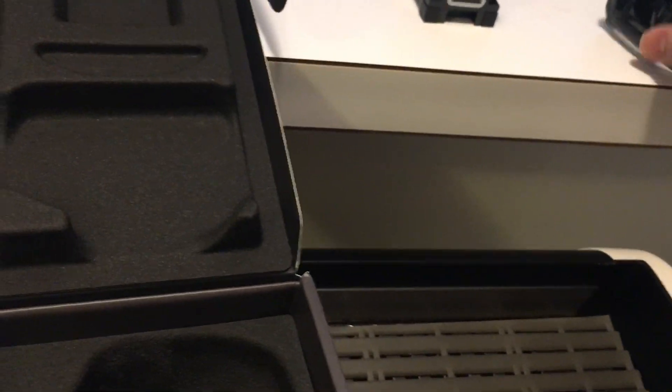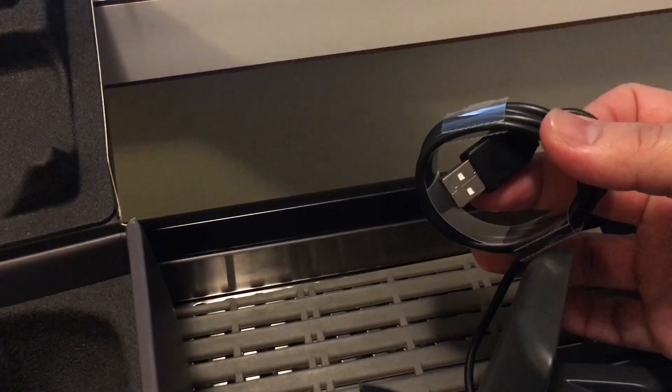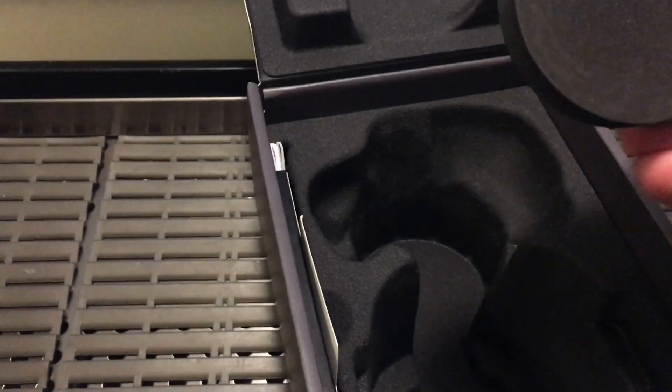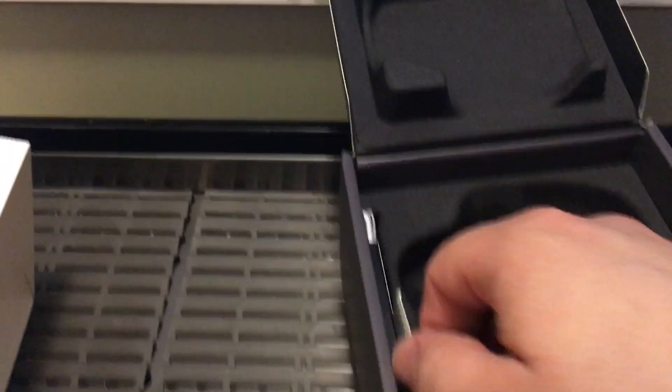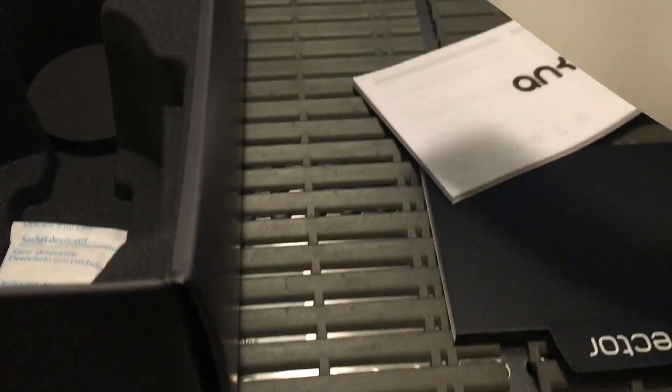It doesn't feel like the greatest plastic but it seems pretty sturdy enough — kind of like the same plastic used in most toys, that's what it feels like. Here's the charging station, which is USB. Let's see what else we got. I'm not sure what this foam piece is for. There seems to be something else here. Okay, so these are the instruction manuals, which are on a sleeve. There's a little booklet and then you have a quick start guide.